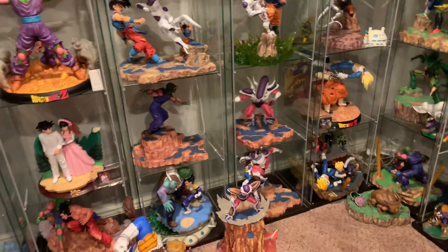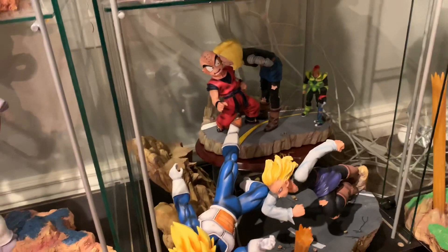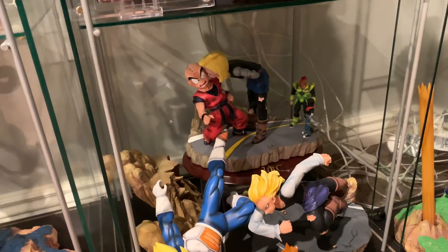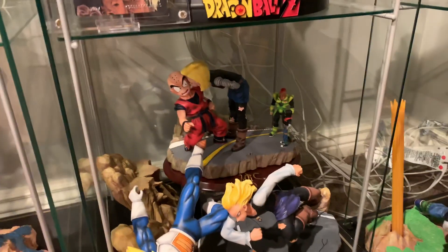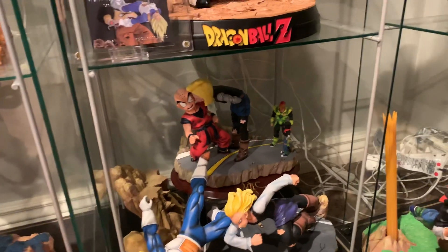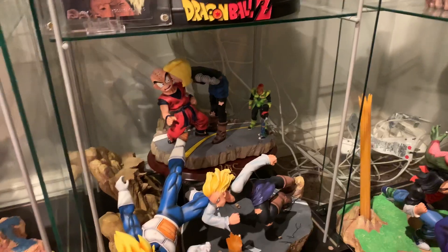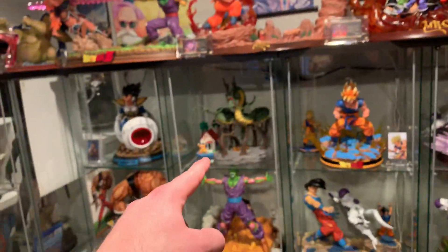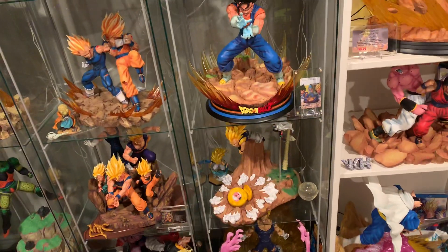Fourth is going to be MRC Krillin getting kissed by 18. Terrible scene choice — good sculpt and paint, could use some texture details, but it's small and just a very unremarkable scene. Who cares about Krillin getting kissed by 18? What were they thinking? There were so many better scene choices they could have gone with. That makes it number four.